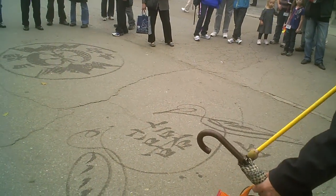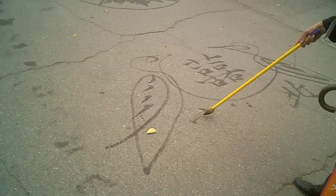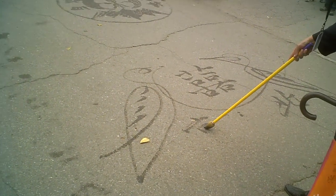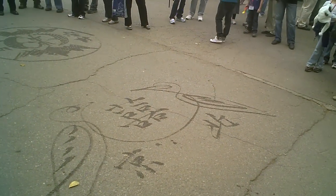And this is North — he wrote the character. Very skilled. That says Beijing. Happiness Beijing.